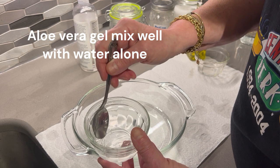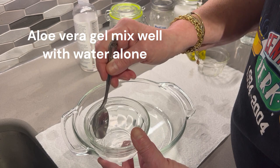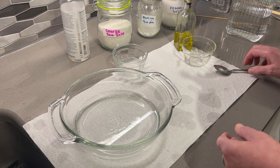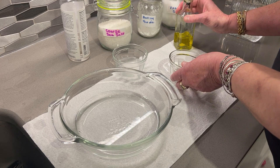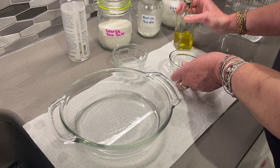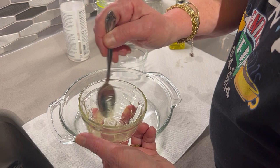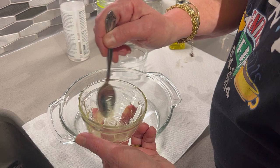Aloe vera gel mixes really well with water on its own — the water becomes a bit more cloudy but it's mixed, with nothing sitting on top. Now let's say you want to use that to dissolve your essential oil. Add some more gel and then put in a few drops of the essential oil — about five drops — and mix it in. It seems to mix really well.